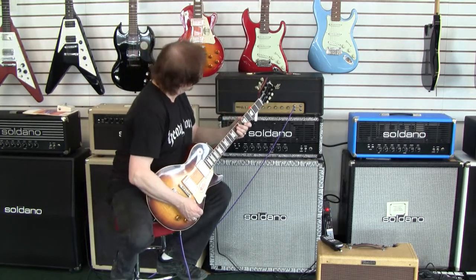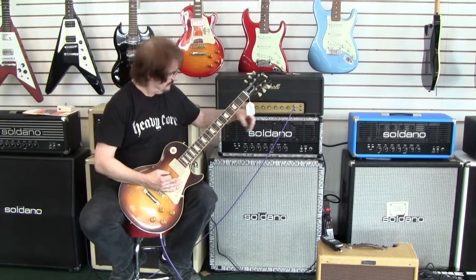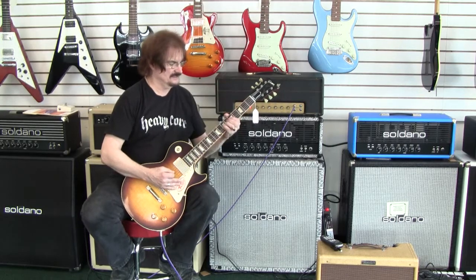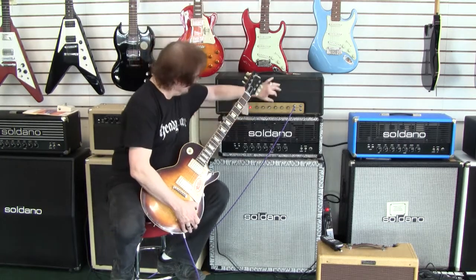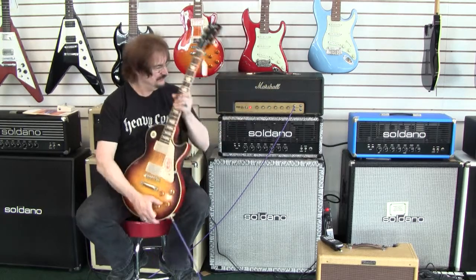Volume is on about 8. I don't ever dime these things, especially if they're not mine to dime. But it's got a good low end. And that is about 9 — that's about all we're going to do on the volume on it. Good set of tone controls. The amp seems to be real sound, it's real strong, and it sounds real good.